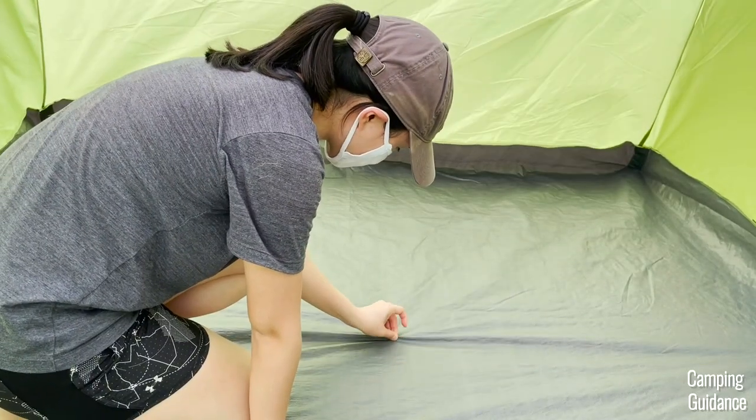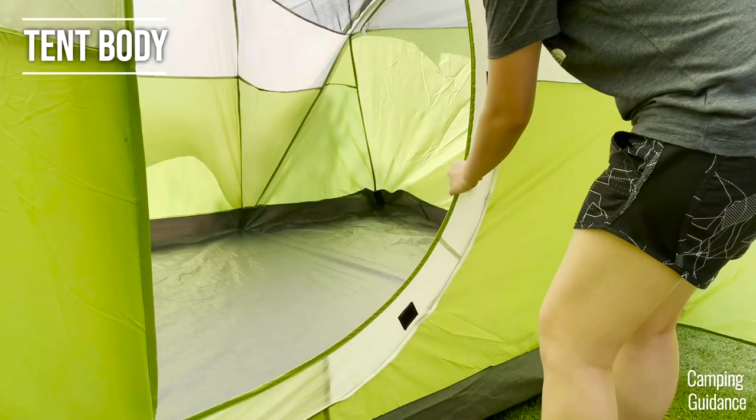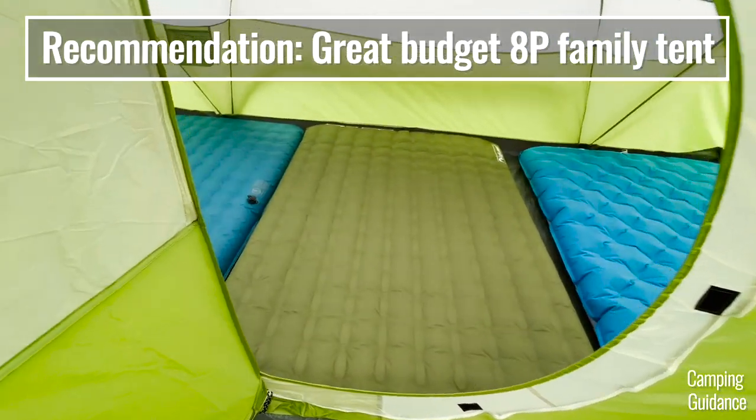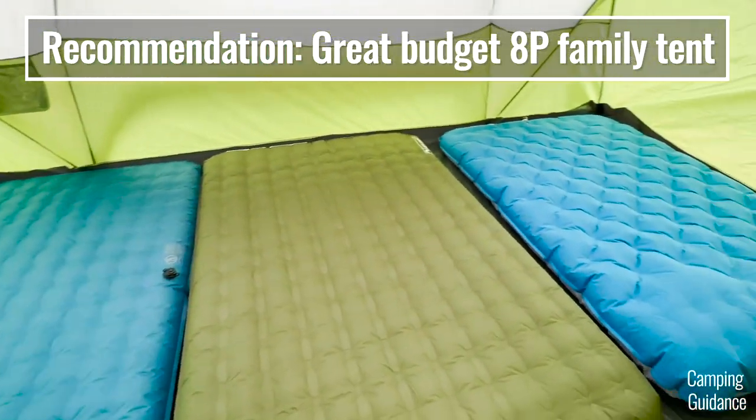Overall, I found the Coleman Montana tent to be a great budget pick. I paid slightly over a hundred bucks but definitely much less than 200 for this tent and found it to be pretty good value for money. Don't expect top-of-the-line quality and tons of amazing features — this is just a simple budget family camping tent, but a pretty good one at that.